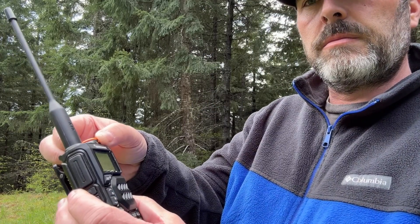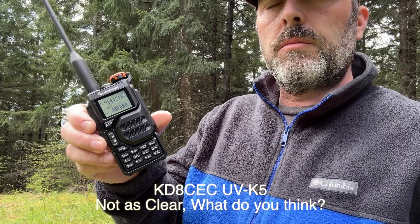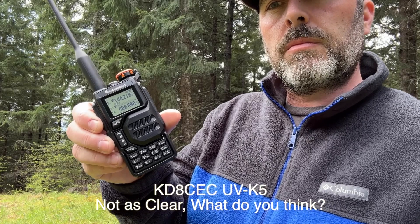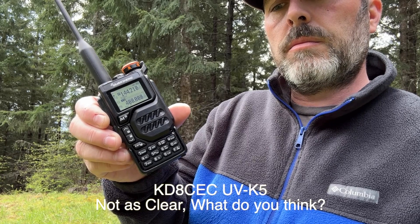What's nice about this is you can adjust the level of RF gain. I have it turned up quite a bit right now, so you're getting a little background noise, but I can turn it down and you can still hear it. Here's the KD8 CEC firmware on the same UVK5.